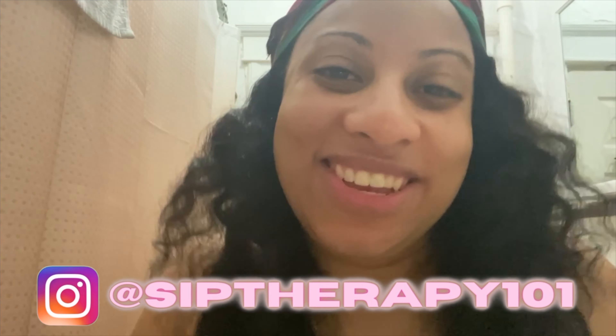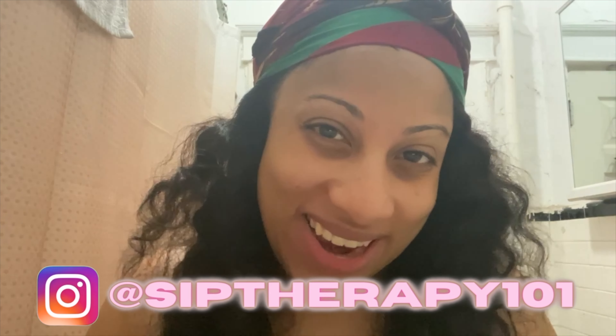What's up everybody, it's your girl Star here and I'm going to show you my skincare routine. Welcome back, and if you're new, welcome! Make sure you like, subscribe, and hit that notification bell. So this morning I'm going to try something a little different.